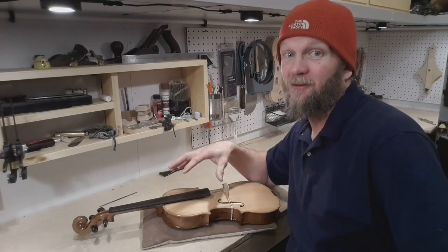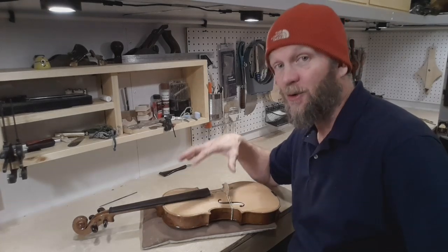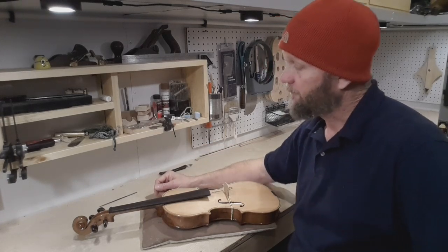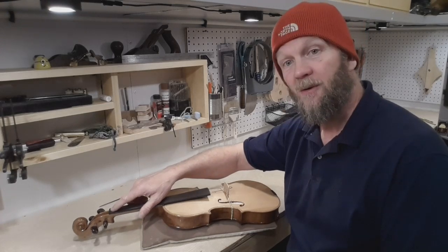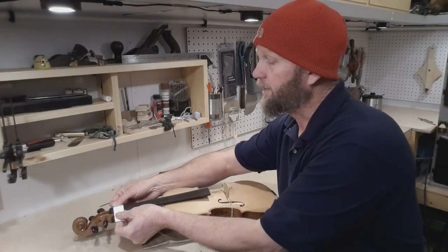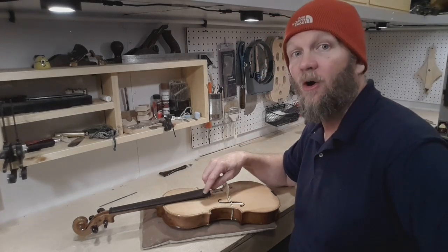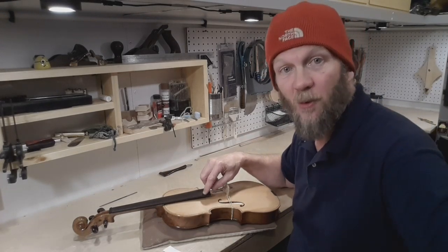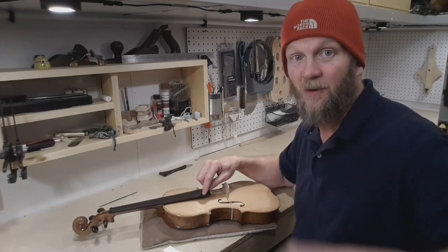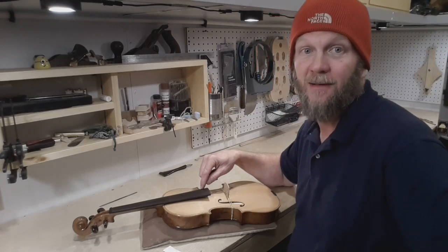The final setup of your fiddle is of primary importance — you want to get this right. It is going to take hours, so give yourself the time. For a professional setup, up by the nut you want the thickness of a robust business card between the strings and the fingerboard. Down at the bridge end on my G string, I'm going to leave four millimeters of space — some people like four and a half or a little more, your fiddle, put it where you want it. On the E string I'm shooting for three millimeters; that's how I like it.